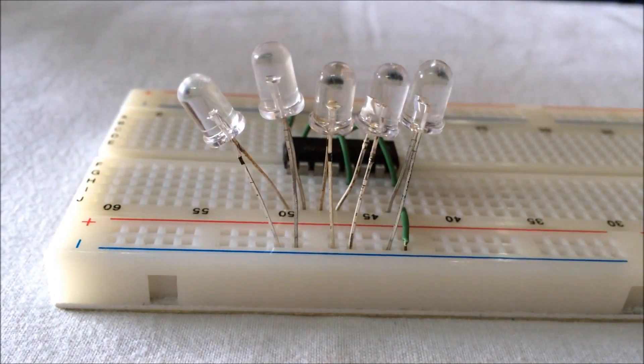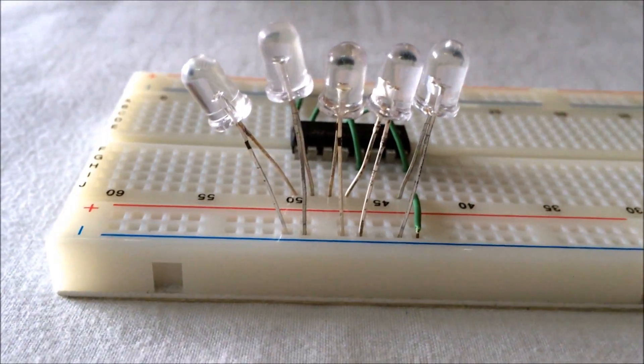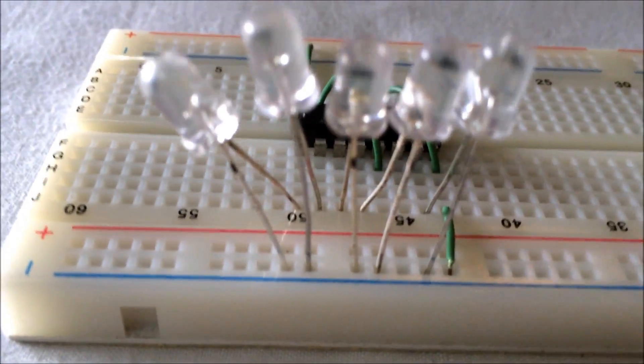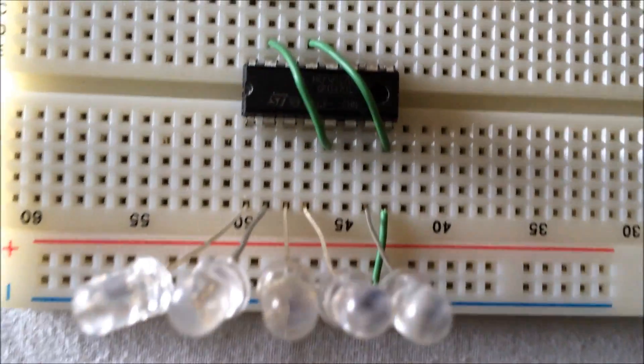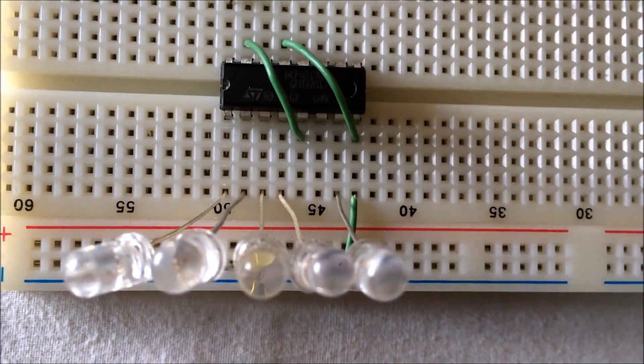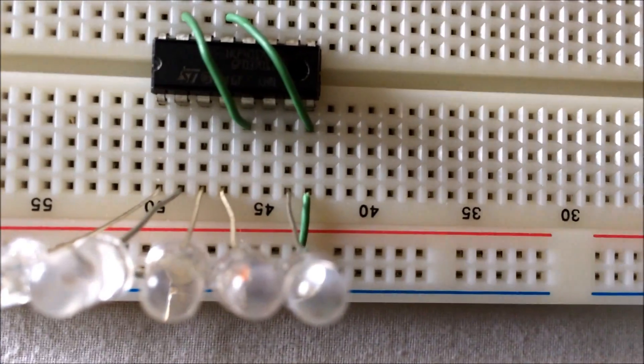We insert 5 LEDs on the breadboard with their cathodes connected to the negative rail of the breadboard, and their anodes connected to pin 1, pin 2, pin 3, pin 4, and pin 7 of the IC respectively.